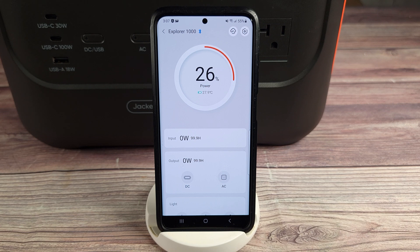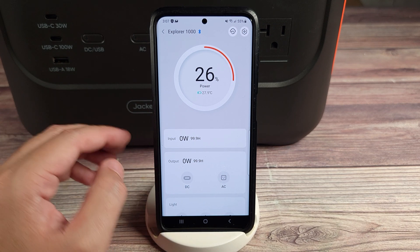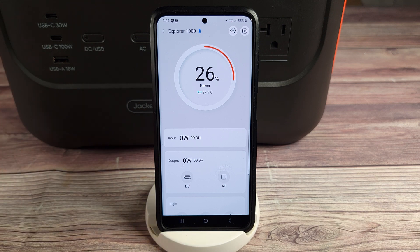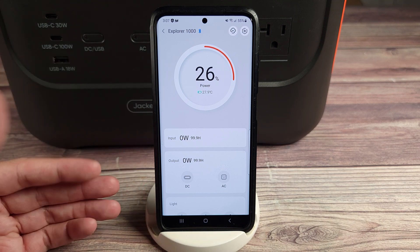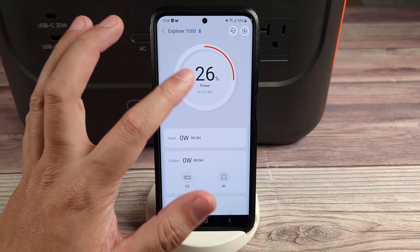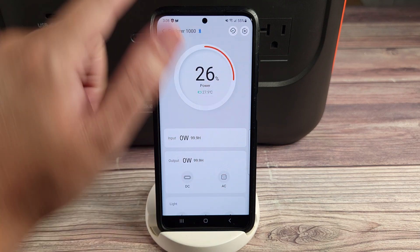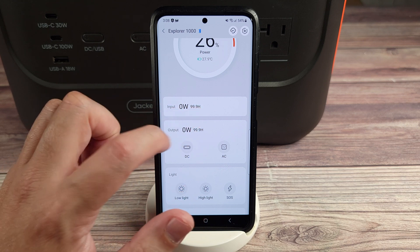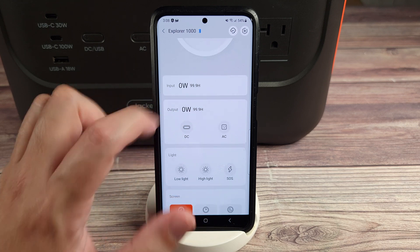This does have app connectivity, which is both Bluetooth and Wi-Fi. In most situations, it's going to be better and easier to connect through Wi-Fi, but if you're out somewhere without a Wi-Fi connection, that's where it's going to be better to use Bluetooth instead. In the app, you have your battery percentage with that graph, same as on the power station itself. You also have your total input with time remaining to charge, and output with time remaining as well.